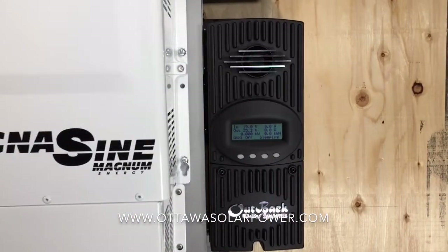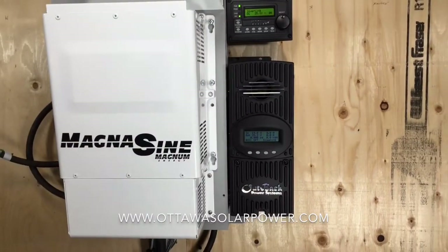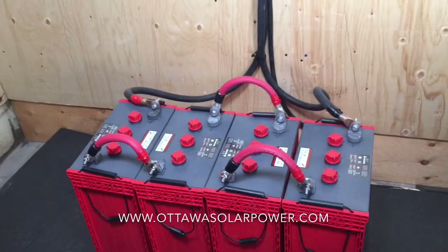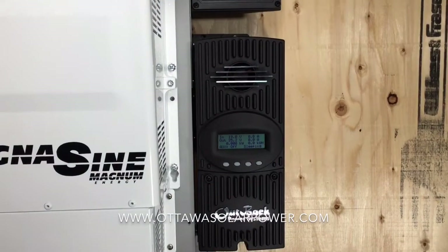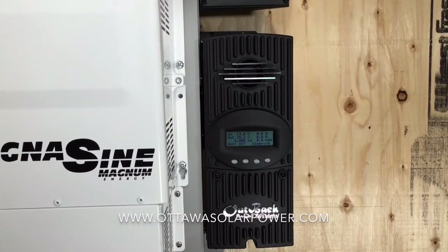The charge controller regulates the solar panels. So if the panels are charging this battery bank and these batteries are full, this charge controller tells those panels: look, I don't need any more energy, the batteries are full, let's stop producing.